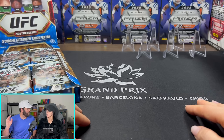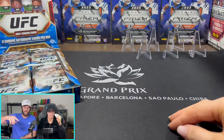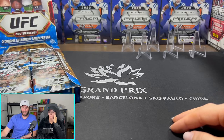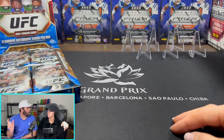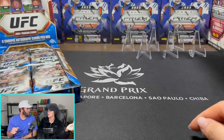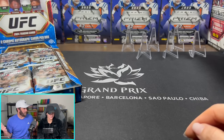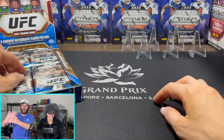One out of every 2,705 packs has a Superfractor. Let's do the math real quick — if there's only 12 packs in this box, how many boxes do you have to open to potentially hit 2,705? 100 times 12 is 1,200, double that is 2,400 — so that's 200 boxes, and you're still not at 2,700. 200 boxes times $200 is 40 grand to potentially hit a Superfractor.